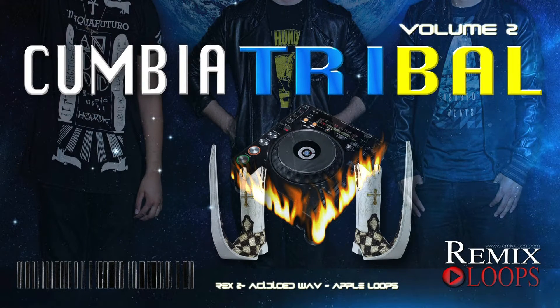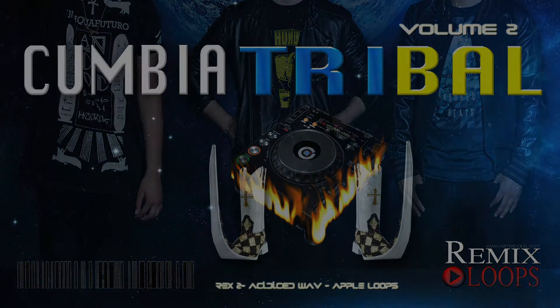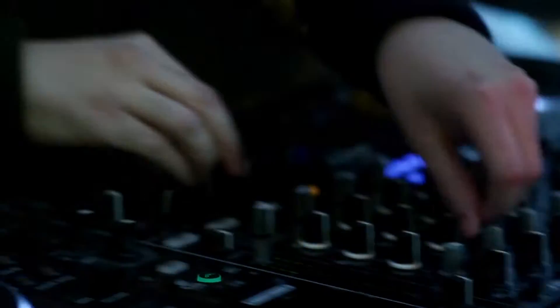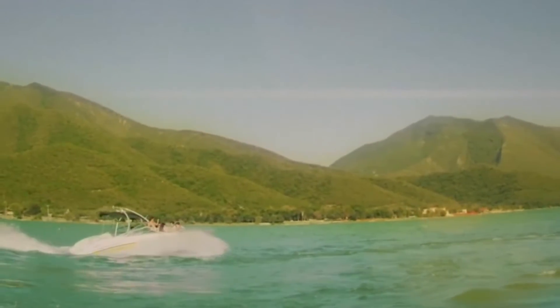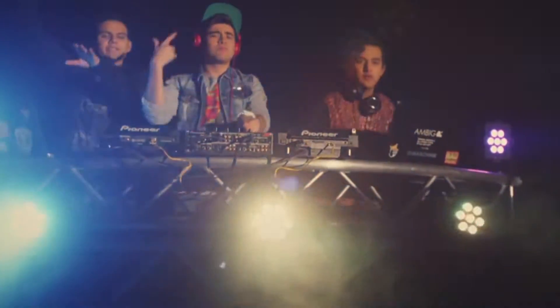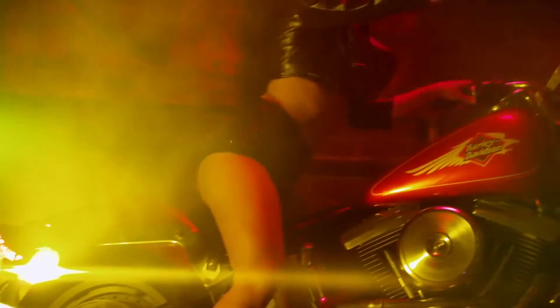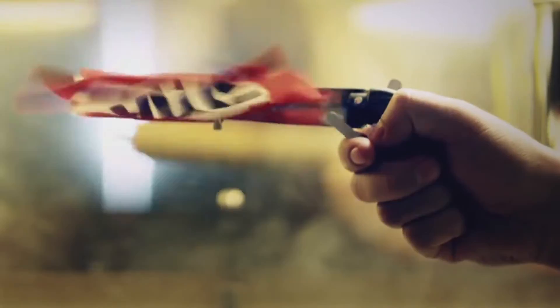Cumbia Tribal Volume 2: Drum Percussions, Synth Loops and Samples. Cumbia Tribal has gone global since the last release, and now after many customer requests we have produced Cumbia Tribal Volume 2. We sat down with Warner Music Group's award-winning producer and developed this library with the user in mind.